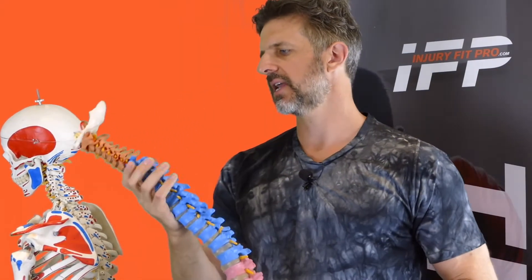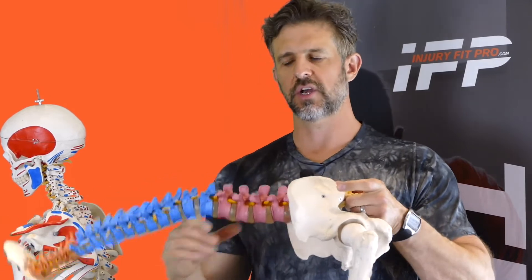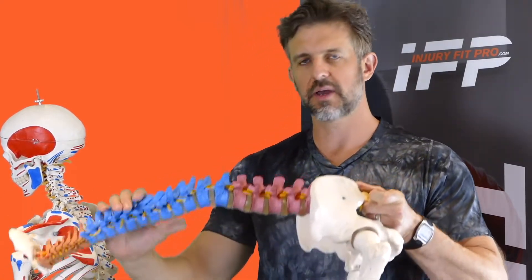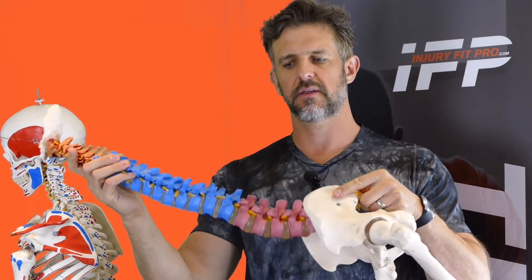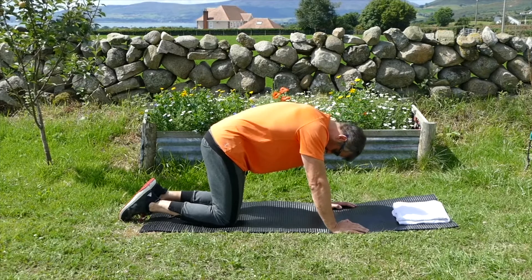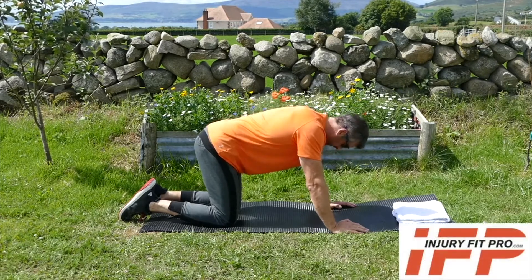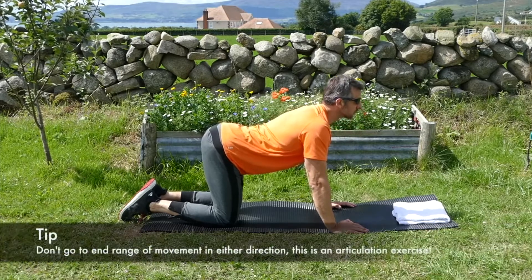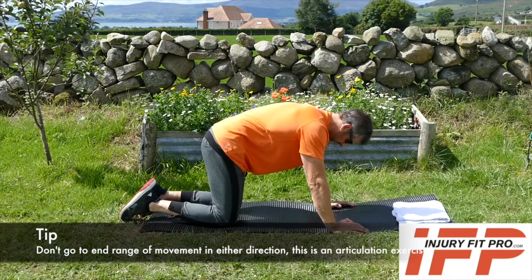The second exercise I'd suggest in that all-fours position is a quite simple cat and dog stretch, where we're just curving the spine one way and then curving the other. Now this is one that people often get wrong. What they tend to do is go as far as they can one way and as far as they can the other — and as they're going that way, what's happening is the facet joints are starting to compress together.